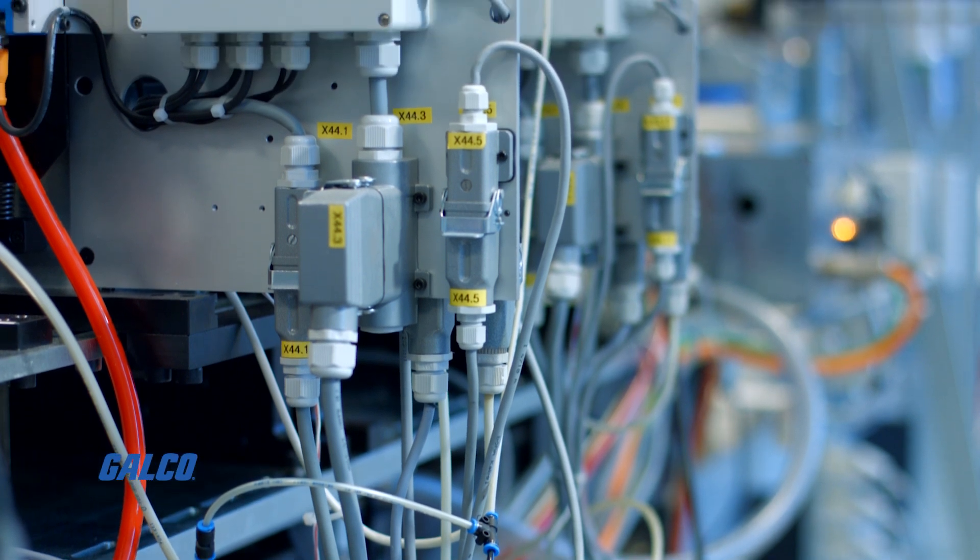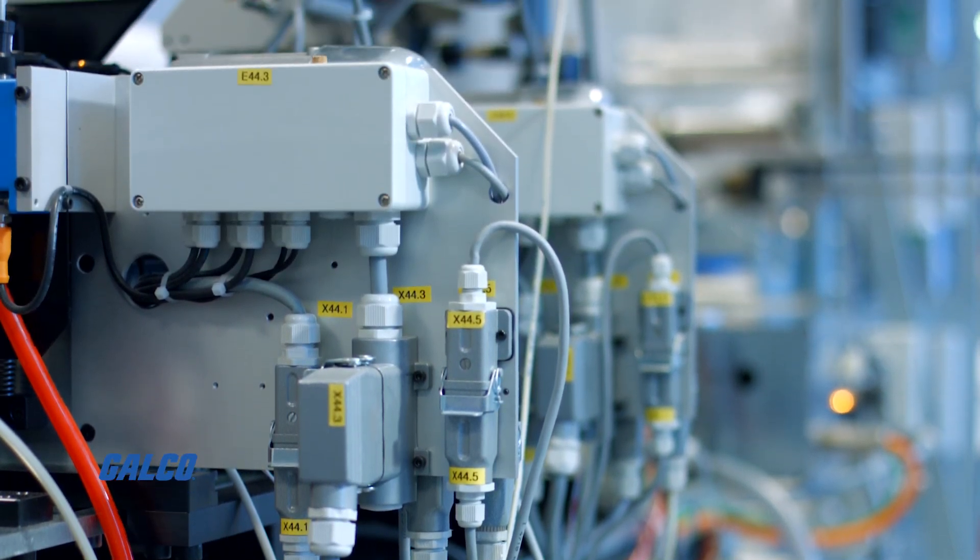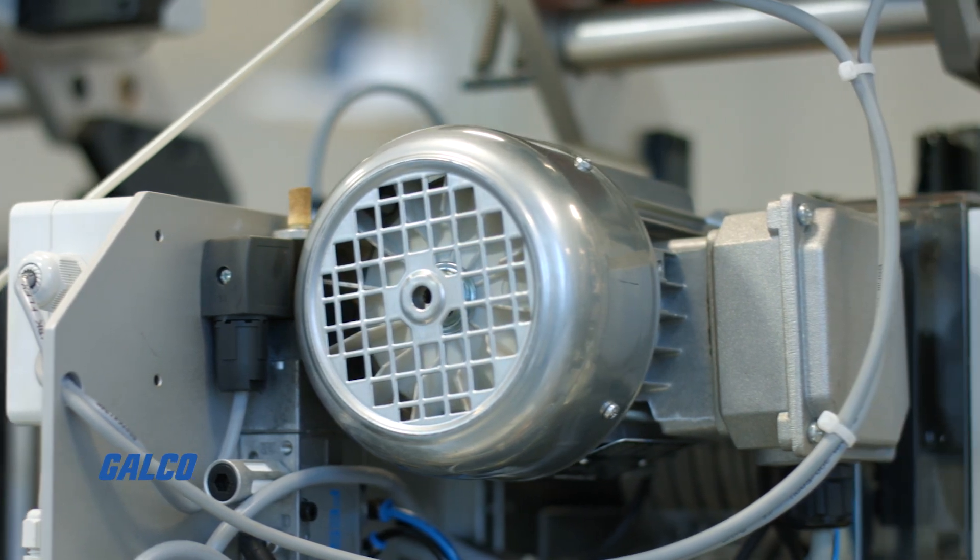Before wiring the terminal block, make sure that whatever equipment you are connecting to is completely shut off and fully de-energized.